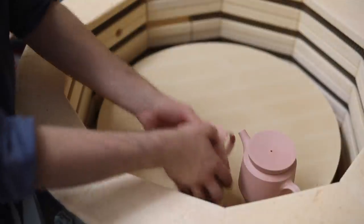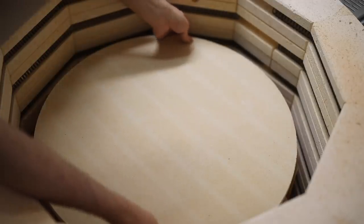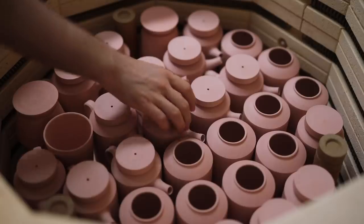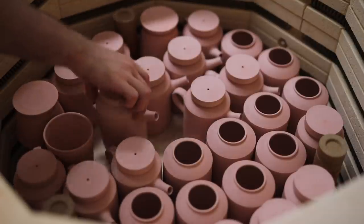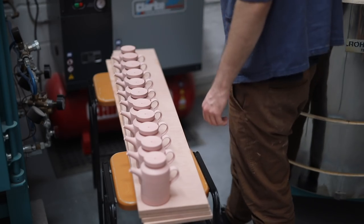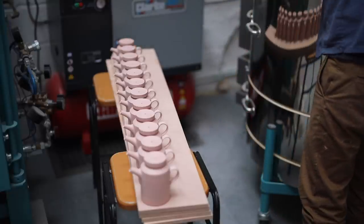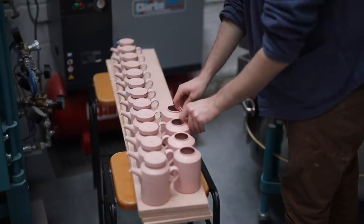I actually glazed and reduction fired many of these pieces on the 19th, on Friday, so hopefully I'll be able to show you some of the results very soon, although some will have to wait for the exhibition in May. Waxing these pots is the next step, and I'll show that once the kiln's been fully unpacked. It's a fast process, and really I can do an entire kiln load of work in just a few hours, if that.